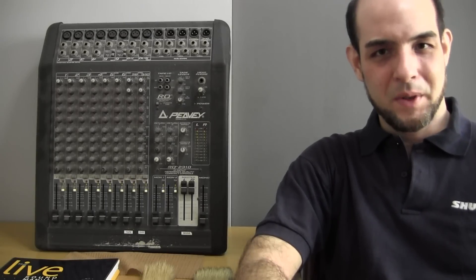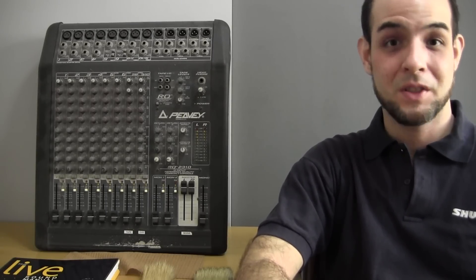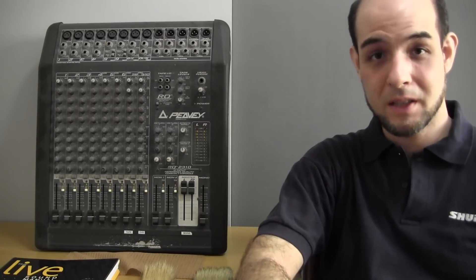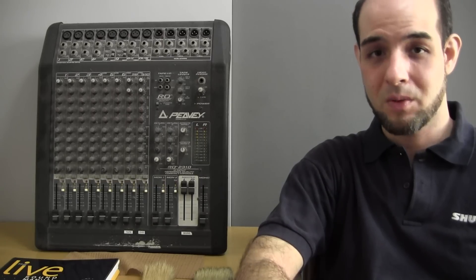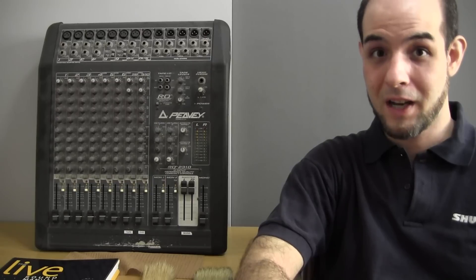Greetings all, Bruno Luce here with GLB Productions. Thanks for joining us for this video. Today I'm going to show you how to clean a dirty mixing console. As you can see here on my right, I have a mixing console which has not been cleaned for about five years.